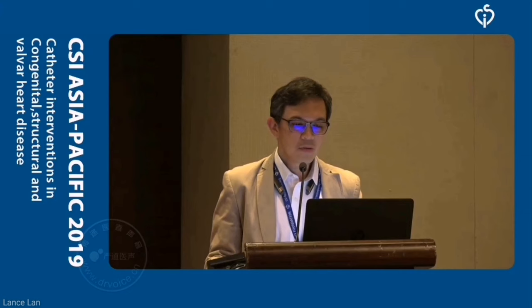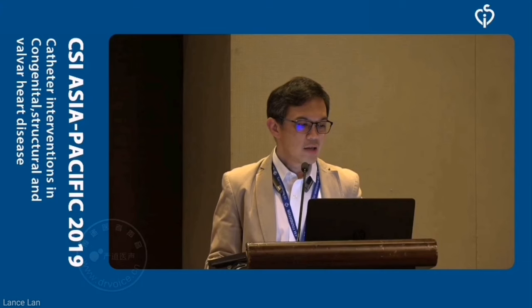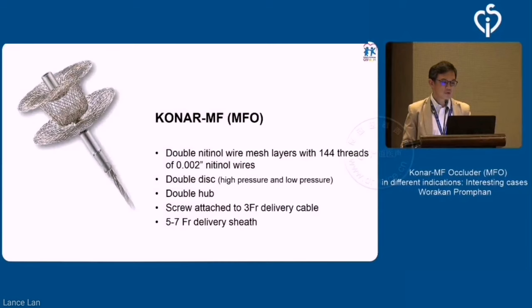If you talk about device closure for congenital heart defect, this is one of the things that may be useful. As you can see, the design is a double-disk design — a very key idea of having two hubs. One would be on the high-pressure side, and the other hub is on the low-pressure side. So it's kind of a 1901 mesh, as you can see.